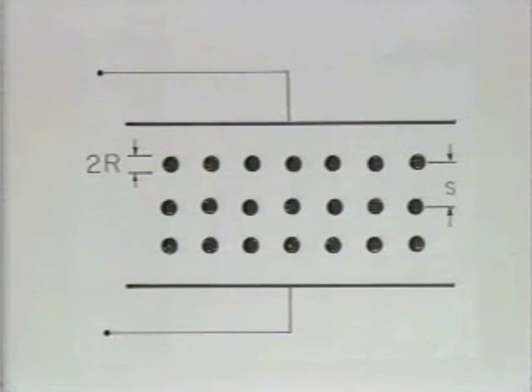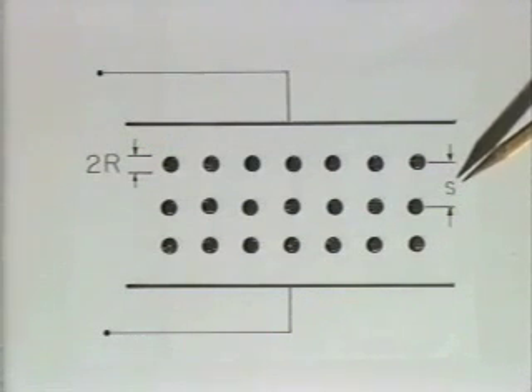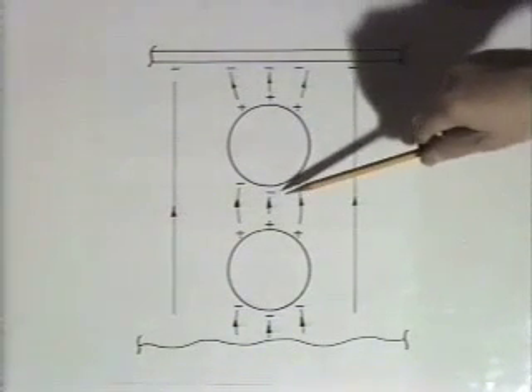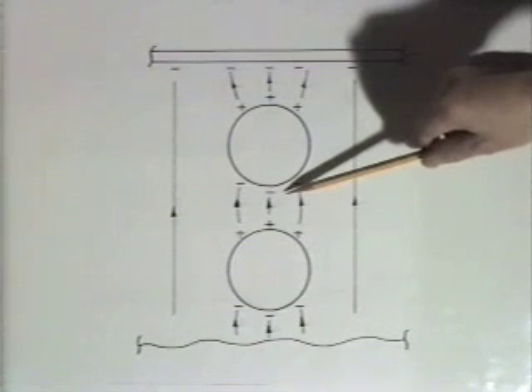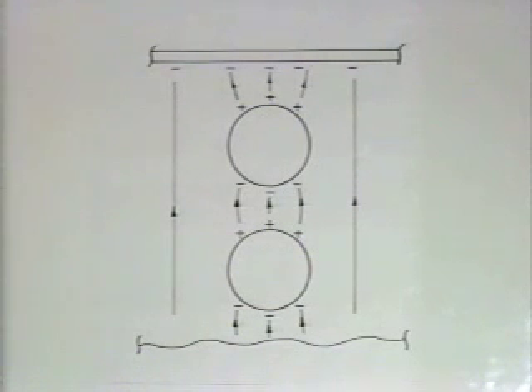This artificial dielectric is composed of what we can think of as molecules that are actually essentially perfectly conducting spheres. Each has radius r and they're in a cubic array with spacing s. Application of voltage to the electrodes results in the spheres acquiring positive and negative surface charges on their poles. In addition to the uniform field due to the applied voltage, the field outside the spheres also includes the dipole fields from the array of spheres. The spheres, like the molecules of a material, are polarized by an applied field.